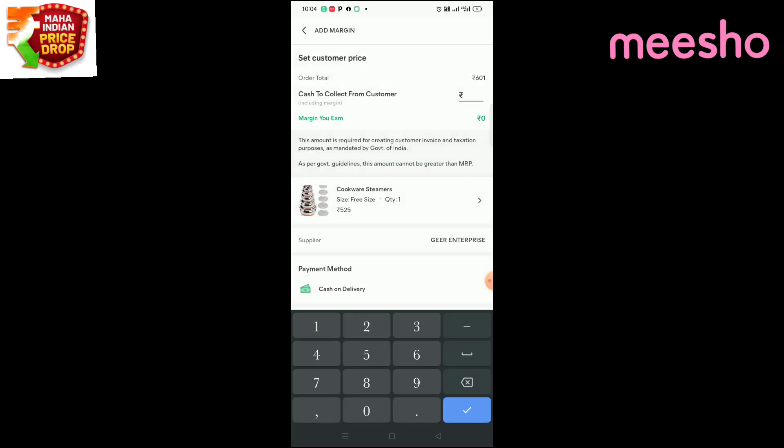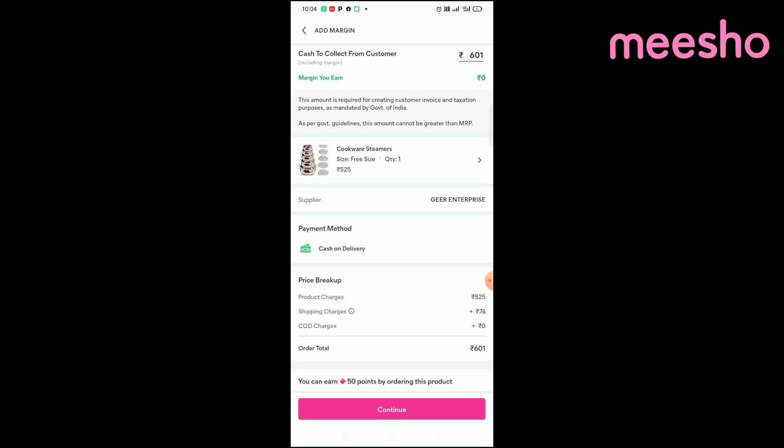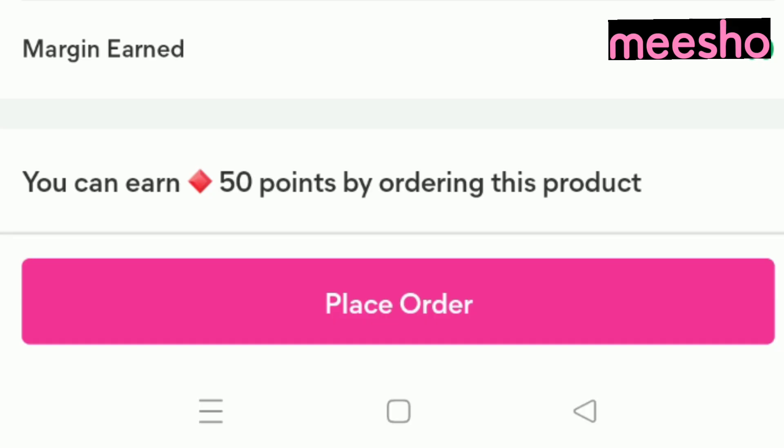If you want to get a margin on your order, you can get a business margin. You can fill in your details and place the order at the same price. Use it as simply as you can.